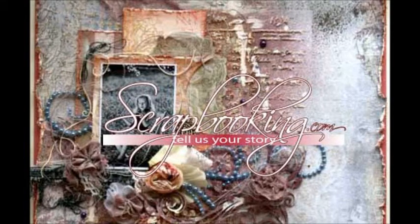Scrapbooking.com magazine presents the following paper crafting department article from the January 2013 issue: 'Love and Feel Free' by author and artist Agnieszka Bledia.